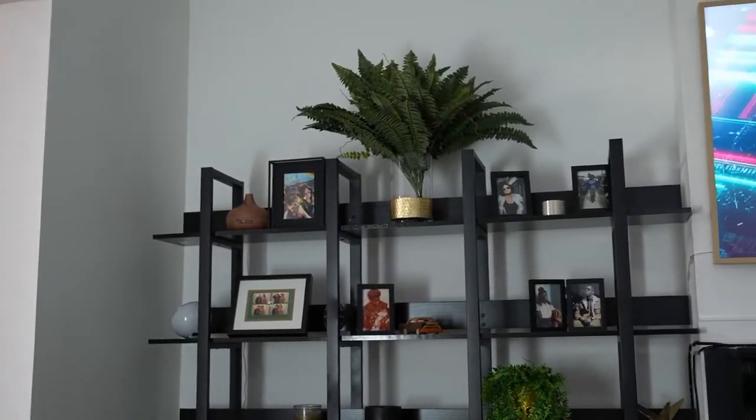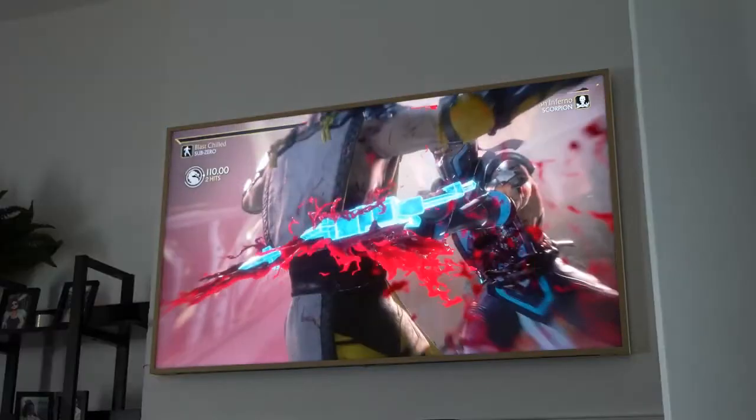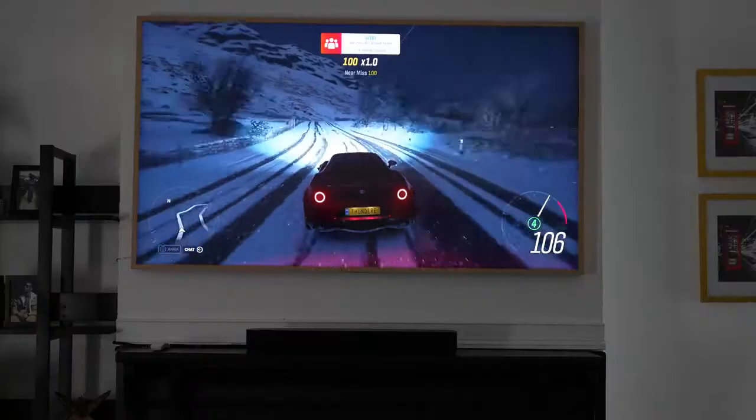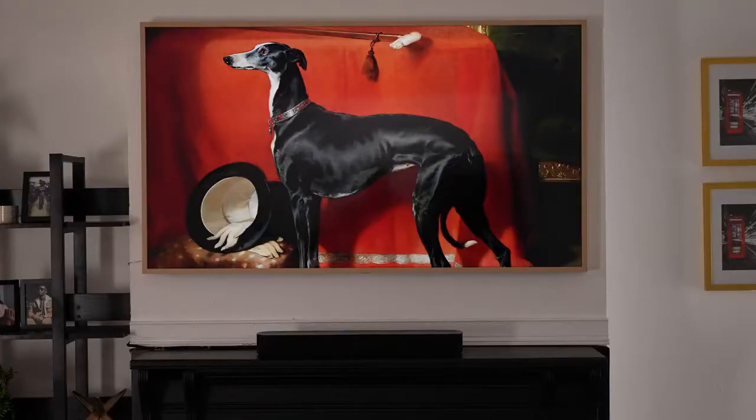If you have a home, you've got to make it look good — at least that's what the missus says. If you're joining me for the first time, don't forget to hit the subscribe button and notification bell. Now the 2020 Frame TV is what I have in my house.